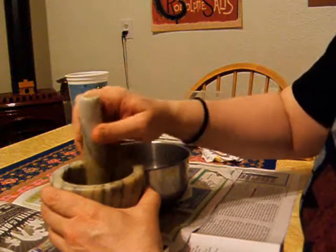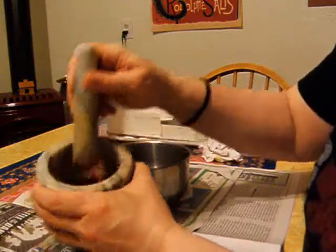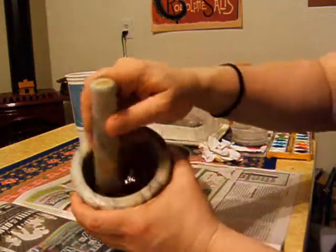You just want to get it to where it's all nice and juicy, like so. Can you see that? Juicy.